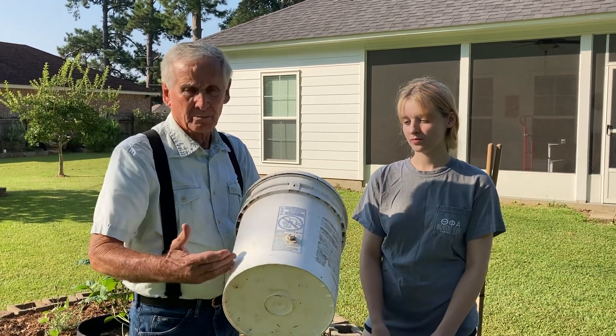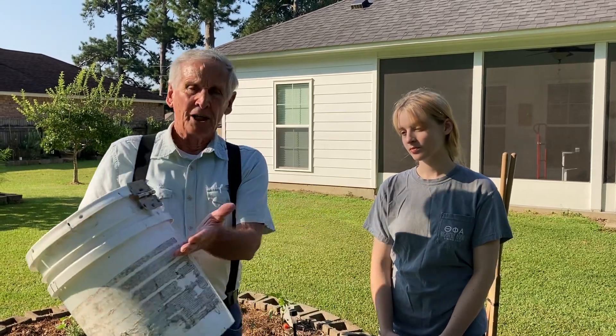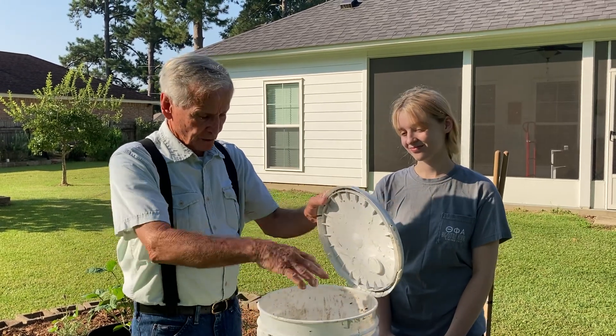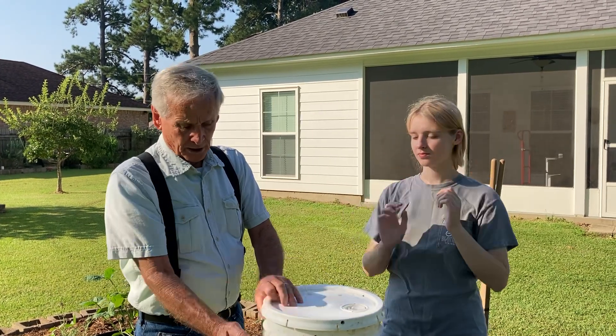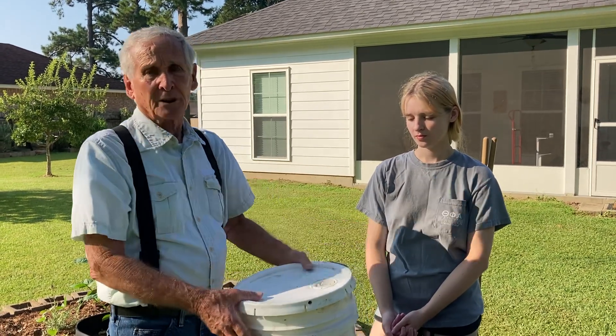You take a bucket, cut the bottom off, drill holes in it, and bury it in the ground about this deep with the lid. Put your compost and food scraps in it with your red wigglers. Just drop them on top — they will find their own way. Keep it wet and they will migrate out, around, and come back. They will find their own level of comfort.